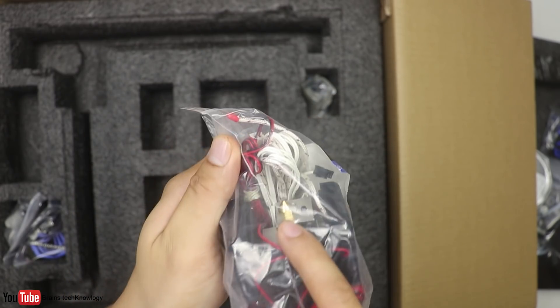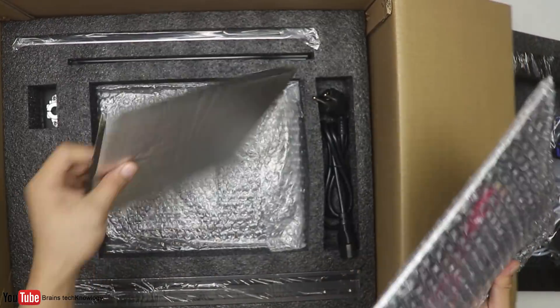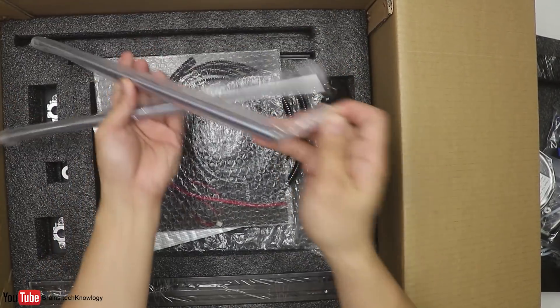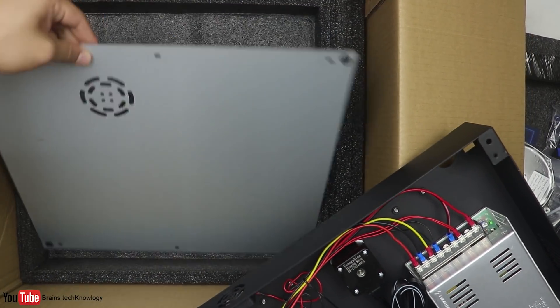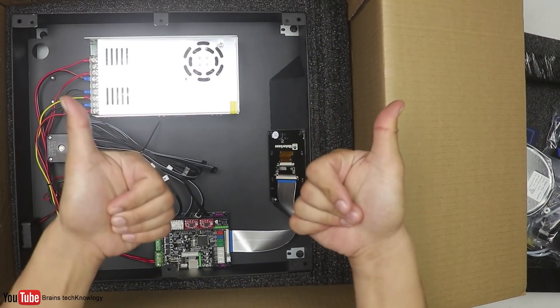We have a bunch of sensors and belts, the heat nozzle with the fans, the power cable, the heat pad with wire tidy tubes, and installation hardware for the heat pad. Of course there's also the platform, four metal profiles, some rods, and the base of the 3D printer which has the LCD touch screen, the board, some wires, and lastly the cover for the base.